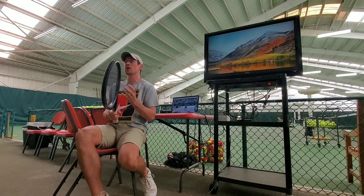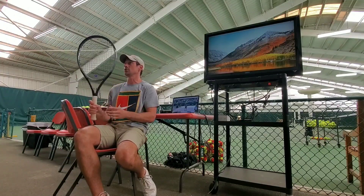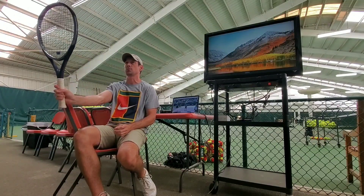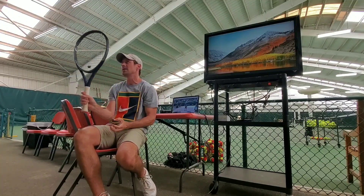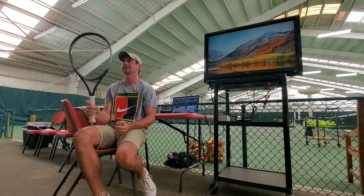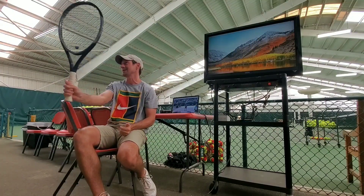Usually what we see is when people first try to volley without any instruction, they just turn their strings to the ball and push it — it's kind of a pushing motion. They can line their eyes up with it better if it's in front of them, and it's easy to make contact that way. You won't see many pros doing much of this when they volley.